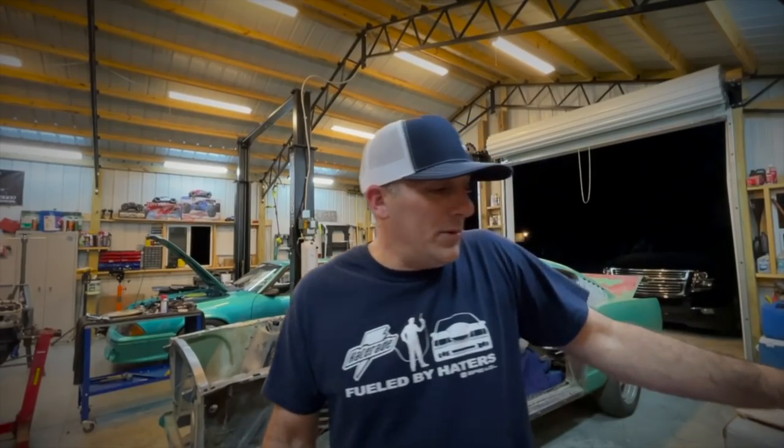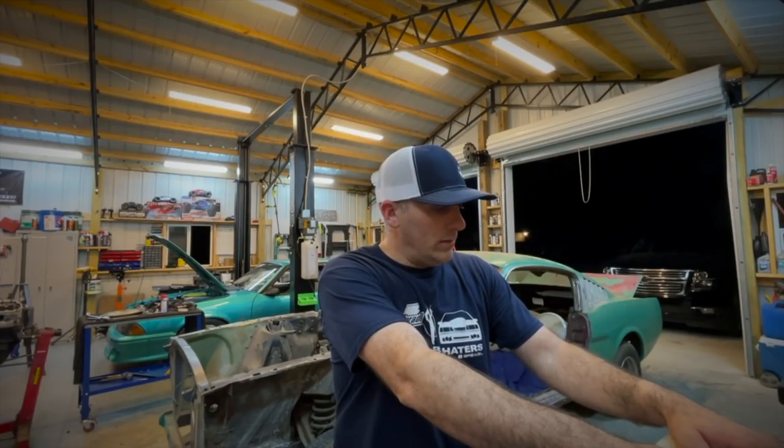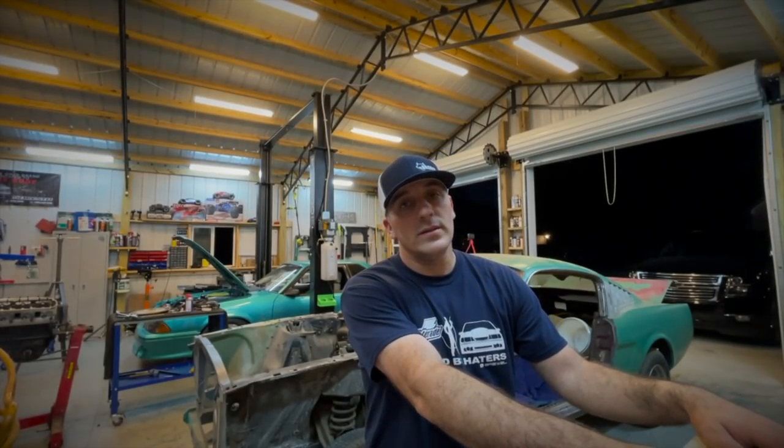I'm going to go ahead and wrap this one up. I just wanted to share this with you because it was really cool of Silversport to send this out. Hopefully we're going to be able to work with Silversport on something else at some point. Just not with this setup, I guess. So go over and check out Silversport, check the guys out, give them a big thanks. If you see them on Facebook, Instagram, anywhere like that, give the guys a shout out because they didn't have to do this. We'll catch you guys in the next video, and as always, thanks for watching.